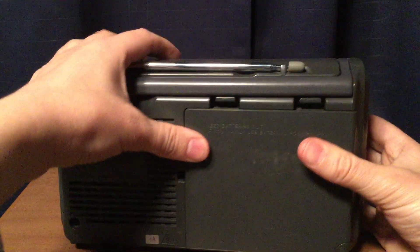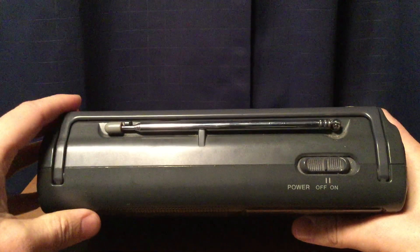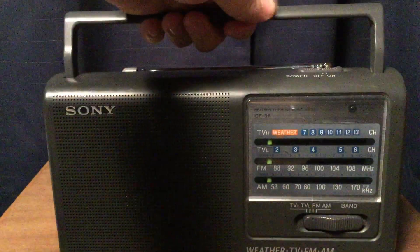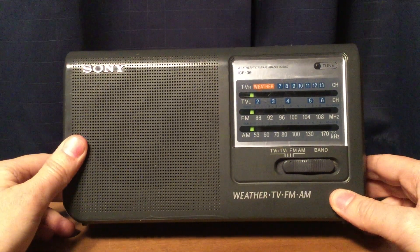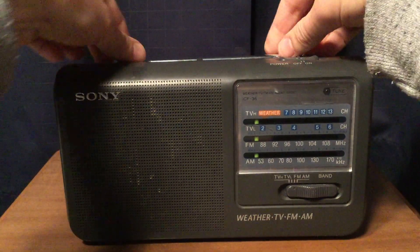That's pretty neat. Nothing on this side of the radio, and on the top of the radio you have your 24-inch antenna and a nice little handle. So what I'm going to do right now is turn on this radio, and I'll start with FM.